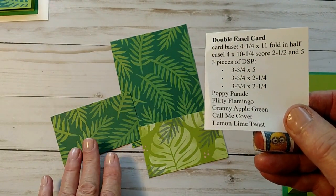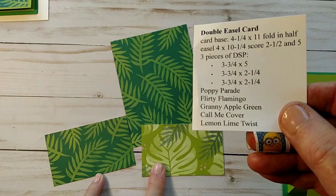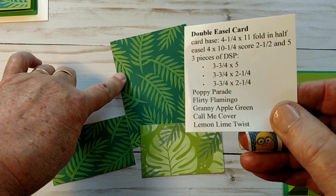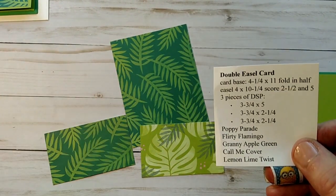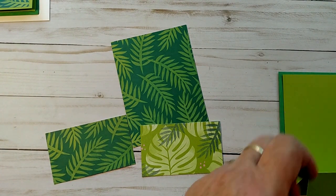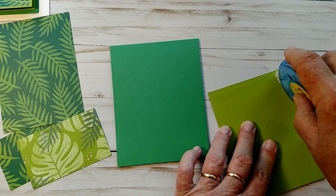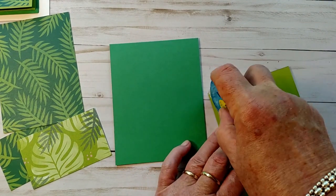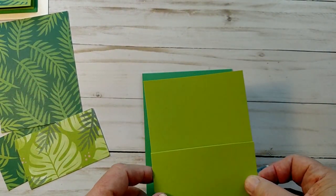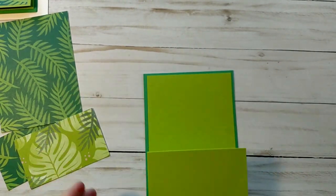Then we'll attach these pieces of designer series paper — you can mix and match the other sides of any of these papers in whatever order you like. You need two pieces that are two and a quarter by three and three-quarters, and one piece that is three and three-quarters by five. Alright, so let's put these together and you can see the magic happen. We'll first put some adhesive around the biggest part of this, center it, and adhere it.